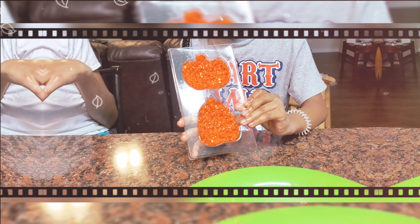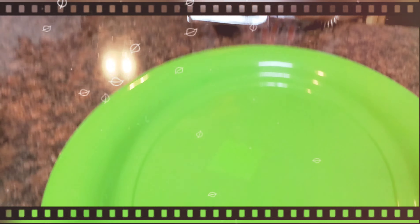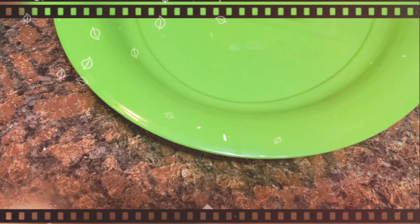Here are our first two molds. Shia is the top one, Jaden is the bottom one. Flip them out on the tray, and then you'll be able to decorate them.